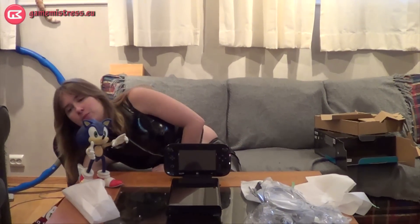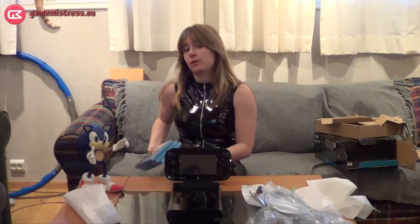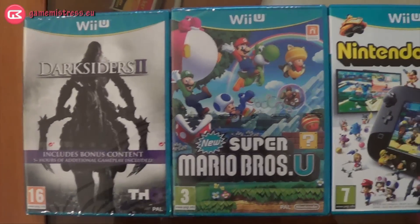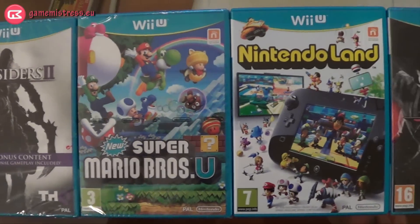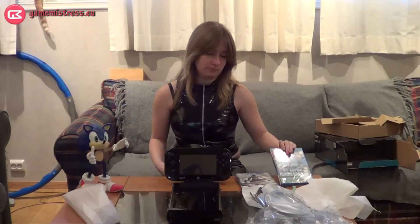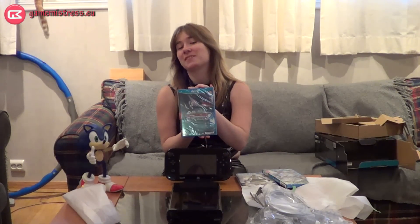I've ordered some other games with it as well, just for the heck of it. I'm sorry to say I don't have the pro controller yet — it's been delayed but I'll get it during the day. I've gotten Darksiders 2 and Super Mario U. I'll be downloading more titles on the Wii U and showing more footage while we play.